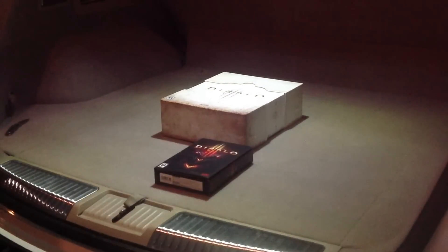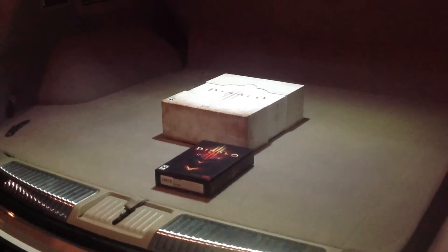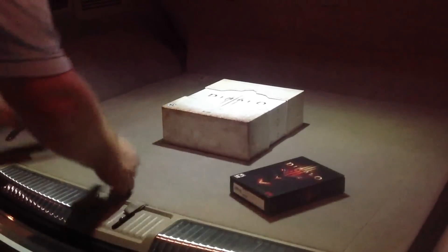Hi gang, this is Andy with GamingVent.com. It is May 15th at midnight, launched for Diablo 3. I'm here in the GameStop parking lot. I just picked up my collector's edition, also a regular edition as well. I'm going to open them up and see what's inside, all the goodies.